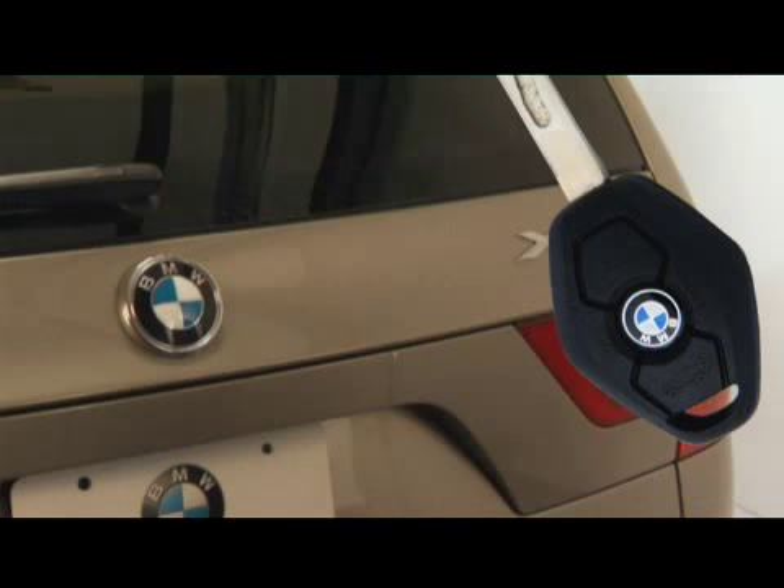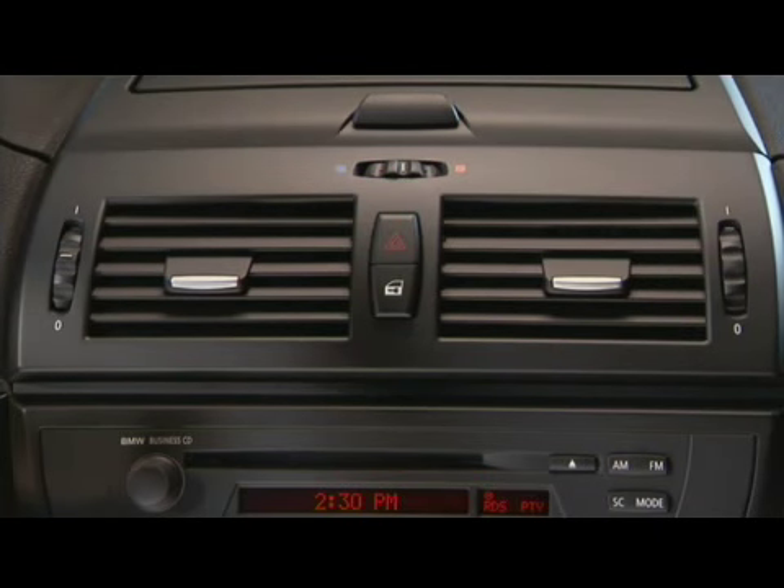The lower button on the key unlocks your tailgate. If you're inside the vehicle, you can lock or unlock it using this button.